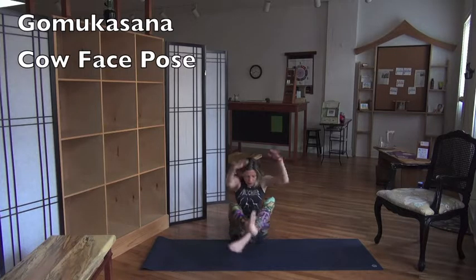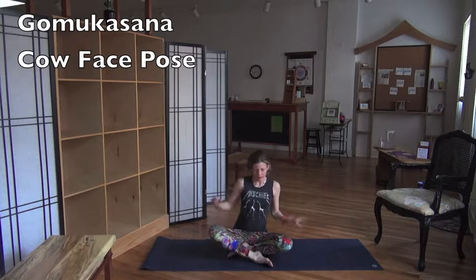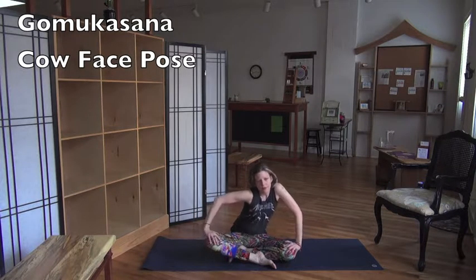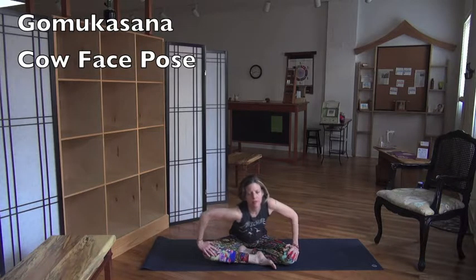All right, now I'm going to do Cow Face Gomukhasana. So first, find your hips. This is a good pose to just do a little bit of this — really grounding your hips before you even attempt to go there. It's a huge hip opener.